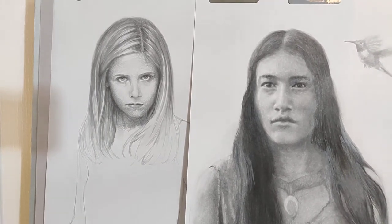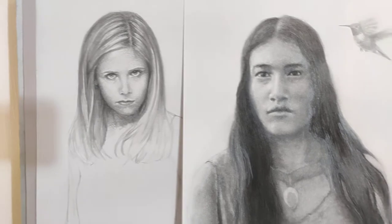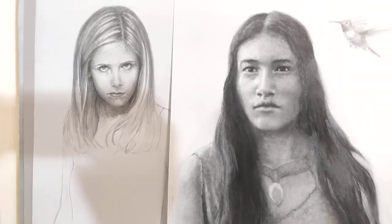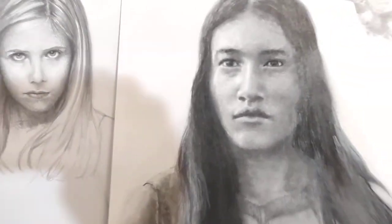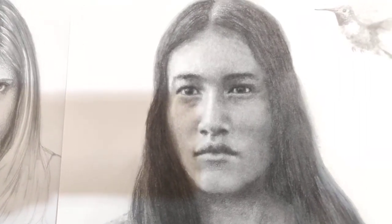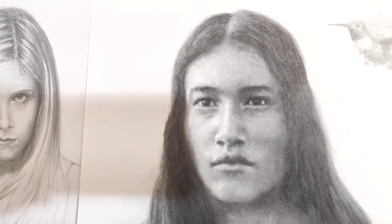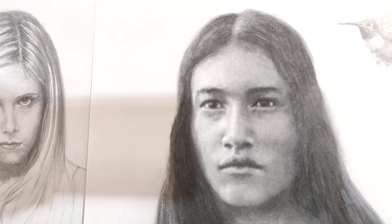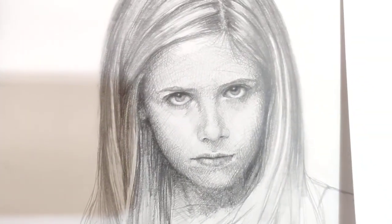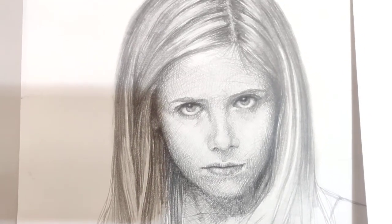For example, let's say you do a drawing and it just isn't working for whatever reason. If you look at Pocahontas, it's very soft. I worked hard on really mushing all of the graphite and charcoal around and kept it really soft. But then you come over here to Sarah Michelle Gellar — Buffy the Vampire Slayer — and everything's really hard.